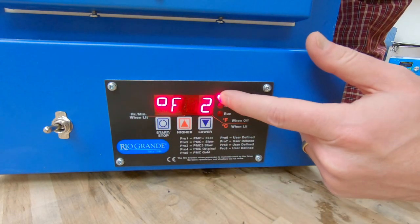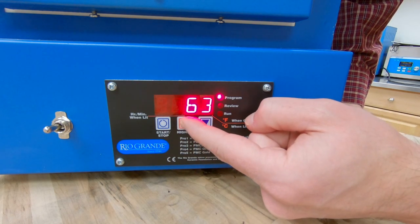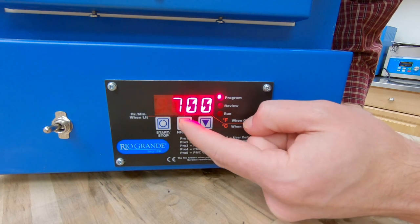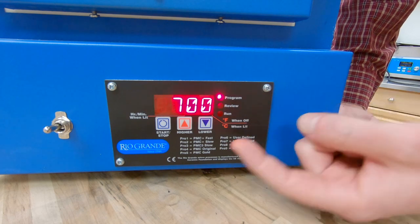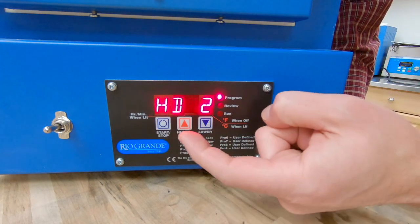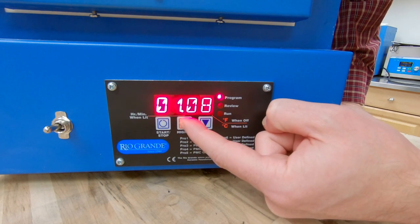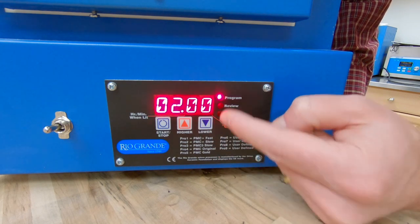Now it wants to know my next target temperature, so I'm going to bring that up to 700 degrees. We're at our next target temperature — 700 degrees — so I can hit start/stop again. It's asking for my second hold, so I'm going to set that for two hours. Got our second hold for two hours.